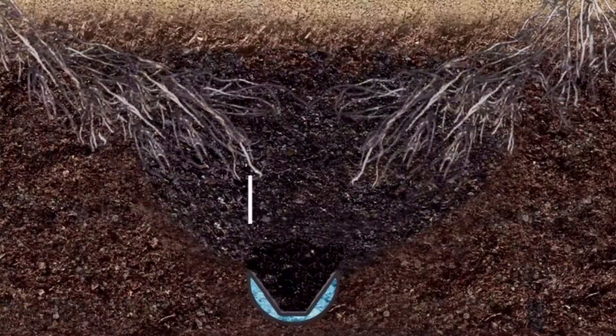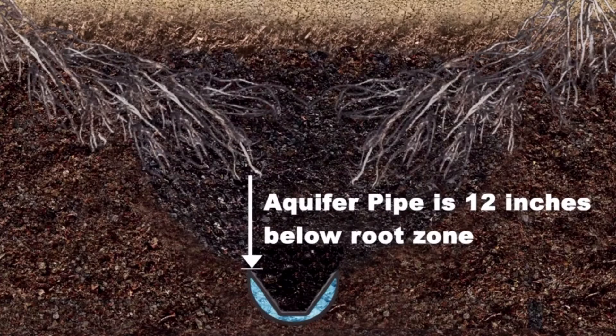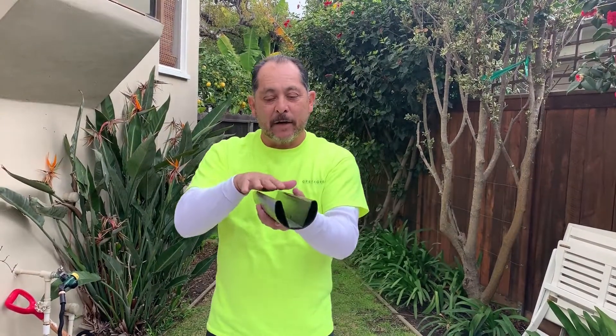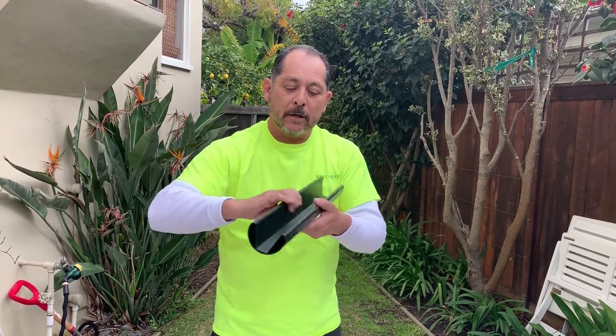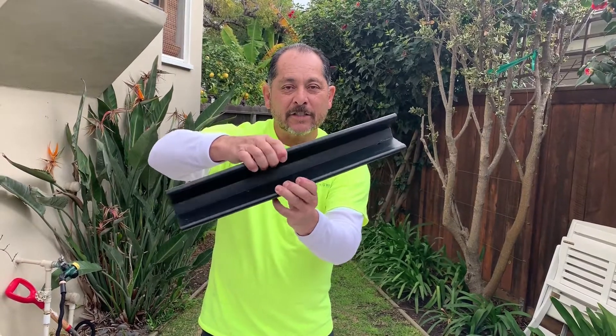How this works — it's buried 12 inches below the surface, and this unique shape in here of the aquifer pipe, that's the key behind it. What happens is the water flows through here and then comes out these middle little holes in the side. They're actually quarter-inch holes, which prevents the gray water scum from clogging it all up.